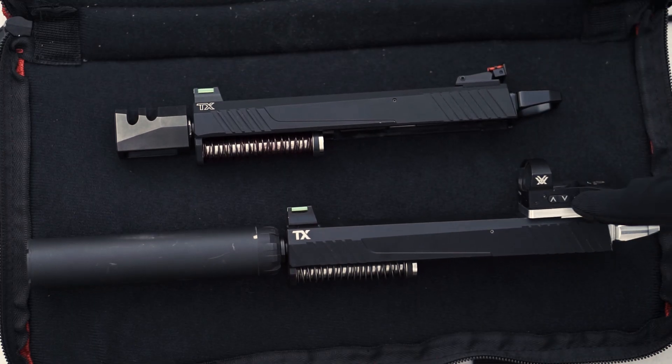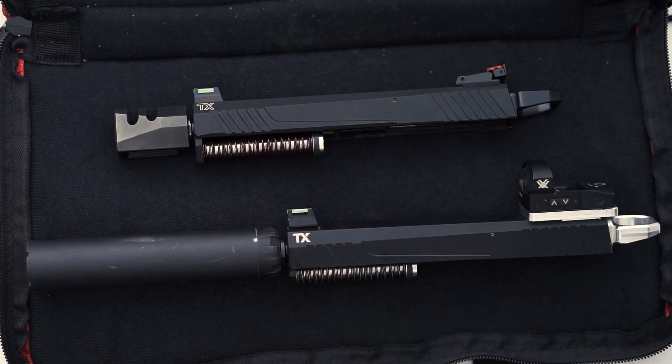I'm going to do it with no added weight on the slide first, and then with an optic plate, optic, and a suppressor to add a little bit more stress and weight to the gun's action. Let's load up a magazine and get started.